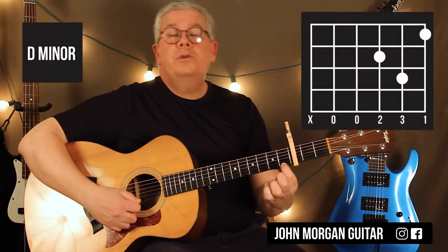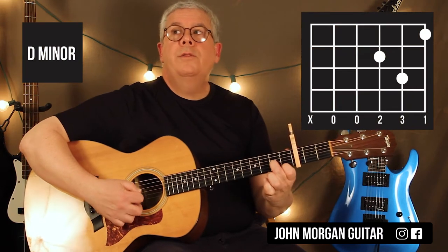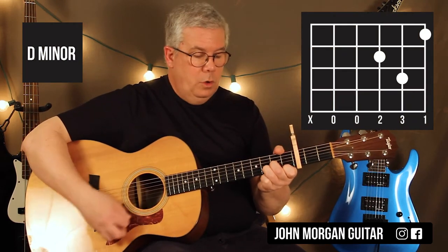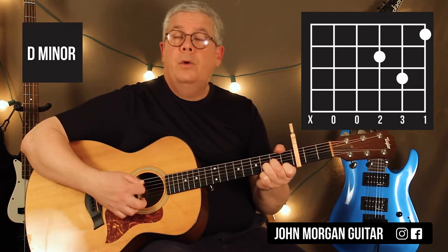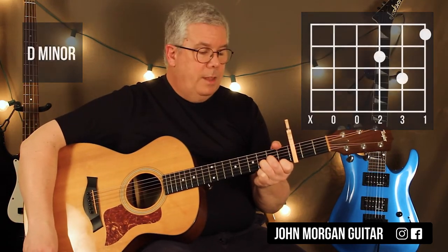D minor is the 1st string 1st fret, 3rd string 2nd fret, 2nd string 3rd fret. I'm going to mute the 6th string because it's not part of the chord. That's your D minor.